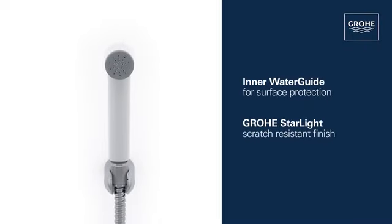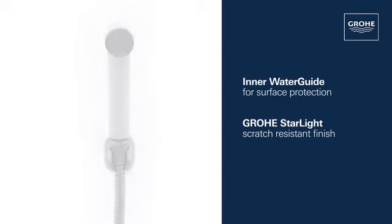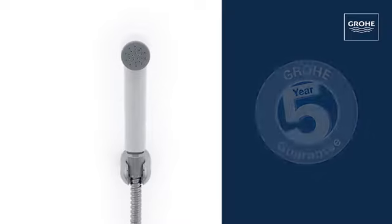The Trigger Spray Set also features an inner water guide that protects the surface and a durable Grohe Starlight finish. Made in Germany by Grohe.